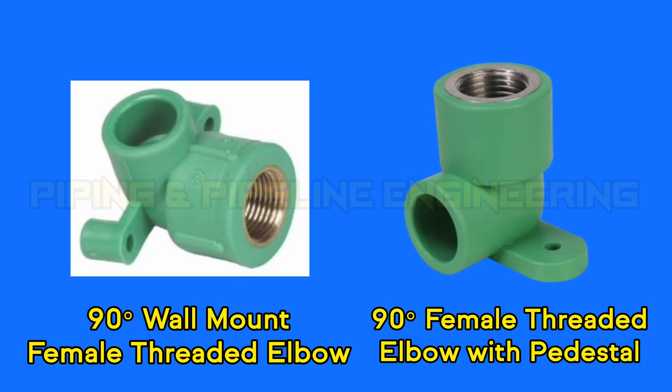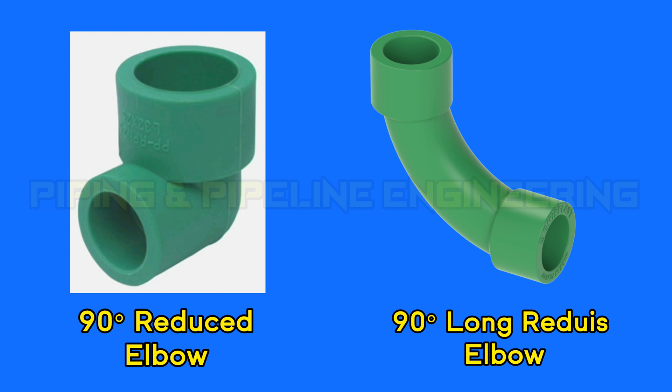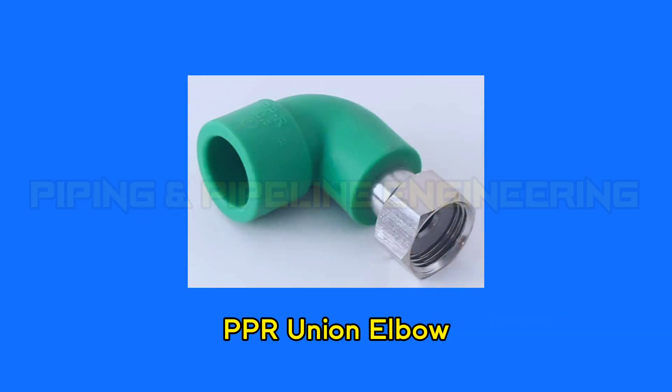90 degree female threaded elbow with pedestal. 90 degree reduced elbow. 90 degree long reduced elbow. Double female elbow. Double male elbow. PPR union elbow.